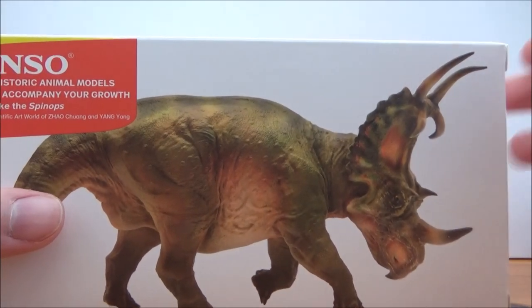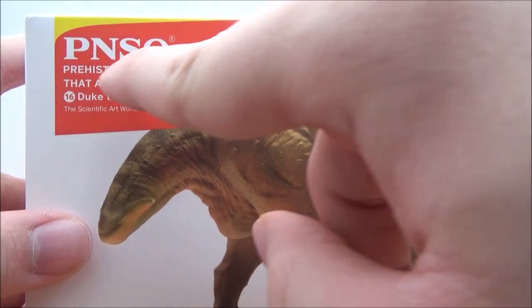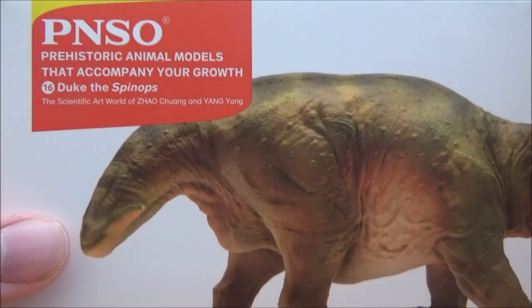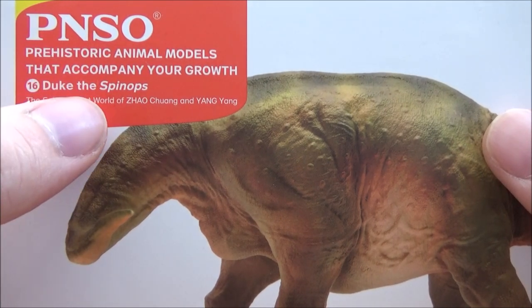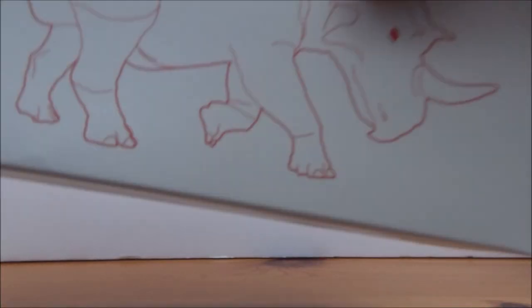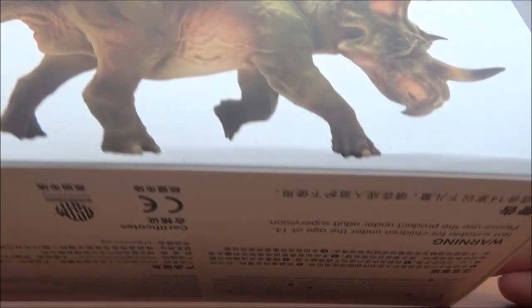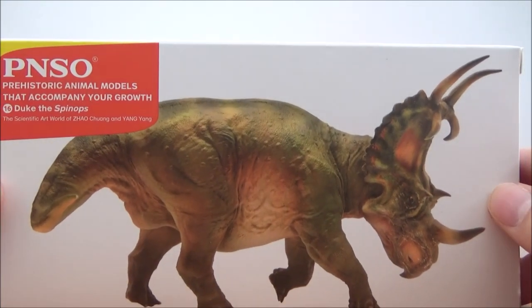Like most of these medium-sized PNSO figures, it comes with a very nice box. On the front we've got the image for Spinops. Up here it reads: PNSO Prehistoric Animal Models that Accompany Your Growth, Number 16, Duke the Spinops, the scientific art of Zhao Chuang and Yang Yang. On the top we have a clear image of the Spinops. Inside it comes in a plastic covering to protect the figure, as well as a little fact sheet about the dinosaur itself — I really like that PNSO includes that.